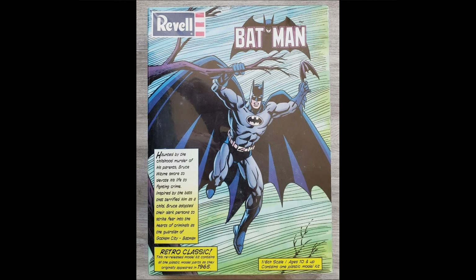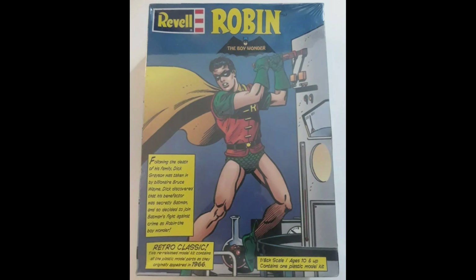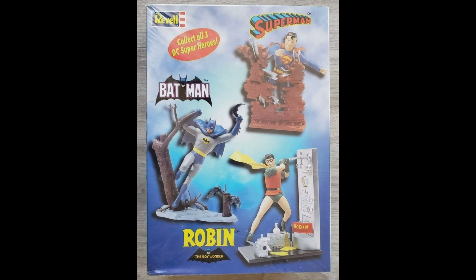Fast forward to 1999, and Ravel now has the license and reproduces the Aurora Batman model kit. It was produced every ten years — 64, 74, 84 — so you might have expected 1994, but it came in 1999. Here's the Robin they go with it, and the backs of the boxes.